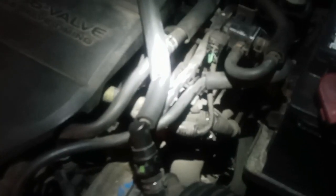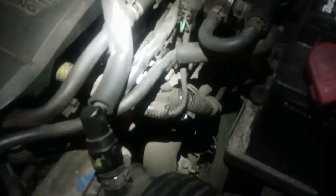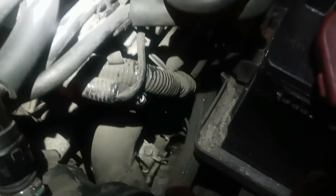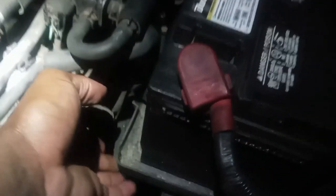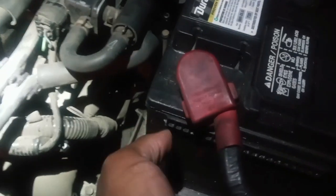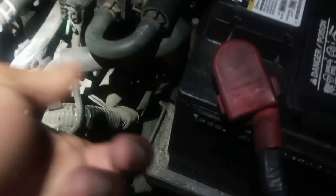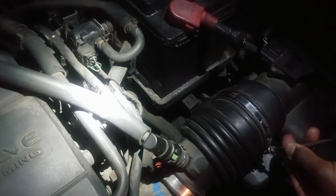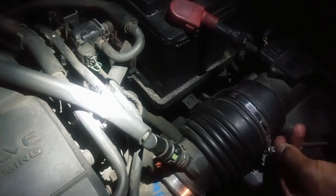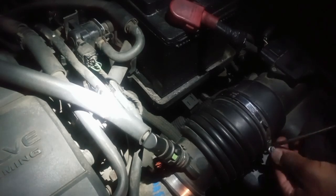Good evening. Tonight we have a 2012 Mazda 6 and I'm going to show you how to replace the output shaft speed sensor. It's located right on top between the air intake right here, but it's very small, you can't see it that well. There's a battery nearby so I need to remove it to get some space, and hopefully I can just get it out easily.